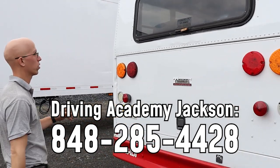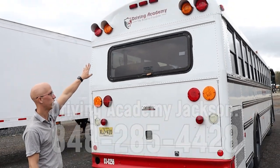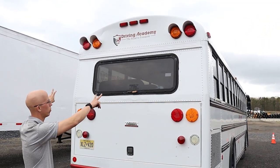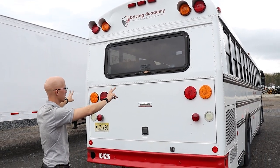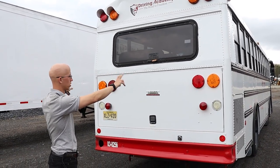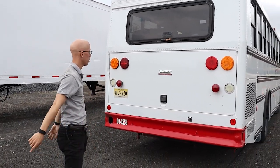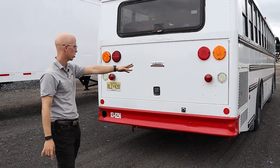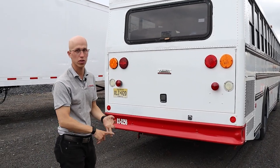We're going to check out the back here. Clearance lights are clean and functional, red in color. Over here, tail lights are clean and functional: red in color for brake lights, amber in color for turn signals, reverse lights are white in color, license plate lights are red, and reflectors are red in color, clean and functional, not cracked or broken.